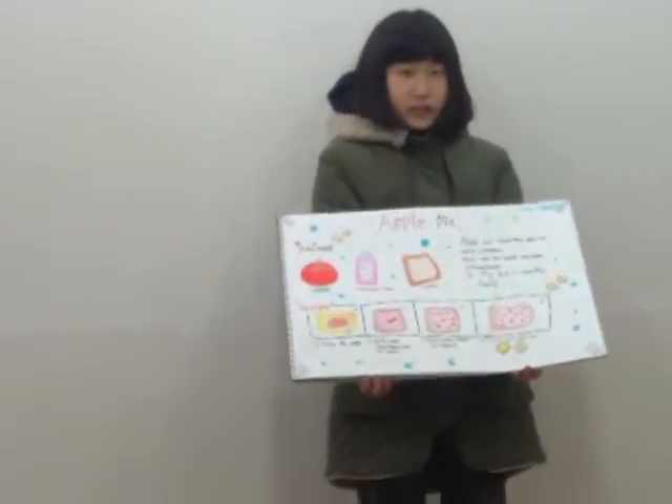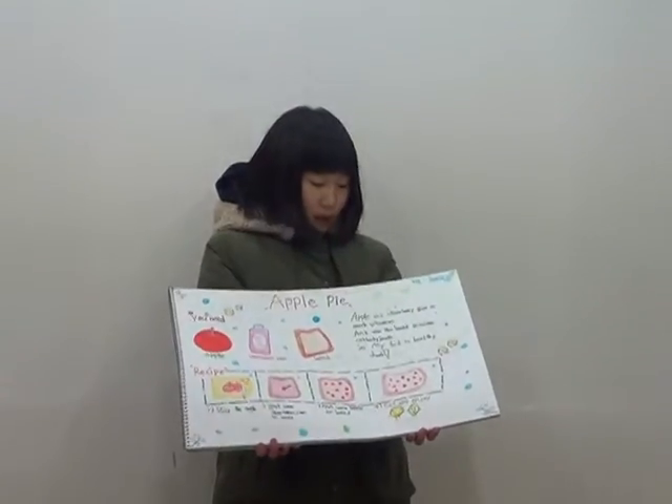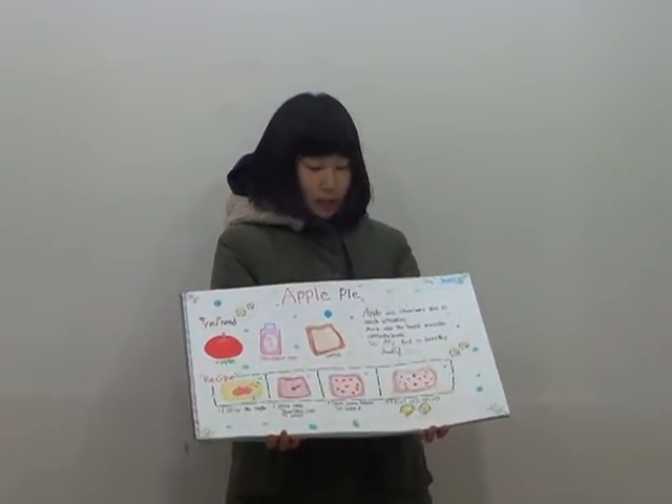Finally, eat and enjoy! Apple pie is apple and strawberry — they give us many vitamins.